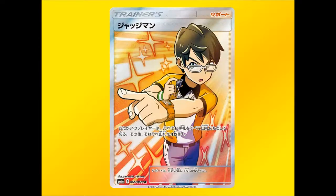Our second Full Art Trainer is — it's not Sightseer. It's Judge! We're getting Full Art Judge. I was so happy when I saw that — Judge came back in Ultra Prism with no full art at all. Now we're finally getting it, and it looks amazing. So Judge Full Art is the last card we need to look at.